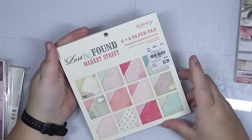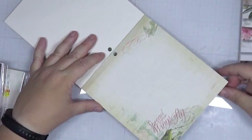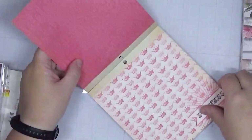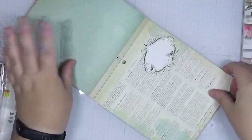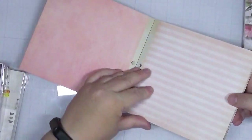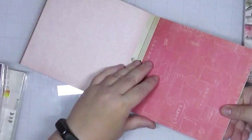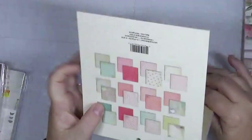Let's take a look at Lost and Found Market Street from My Mind's Eye. I don't care for some of the patterns — not the crowns — but the green plaid is okay, the red is good, the music notes are good, and I like the stripes. It seems like every other one is okay. I think I'm just going to leave this all in the paper pad — I'm not getting rid of anything for this one.